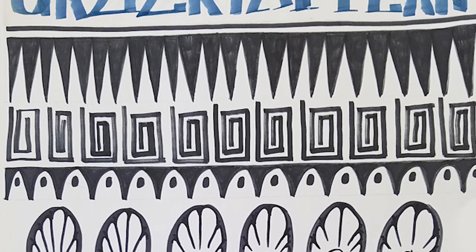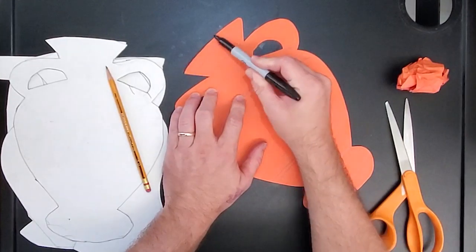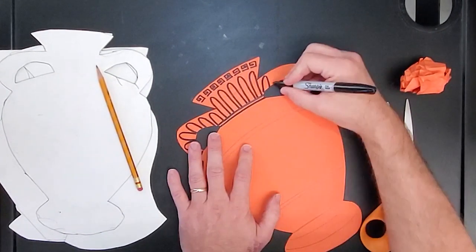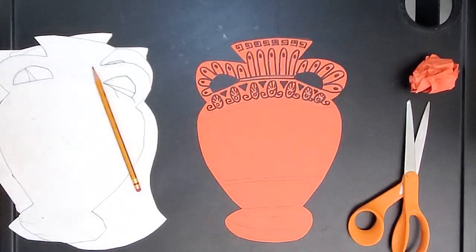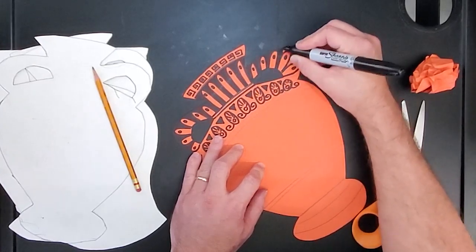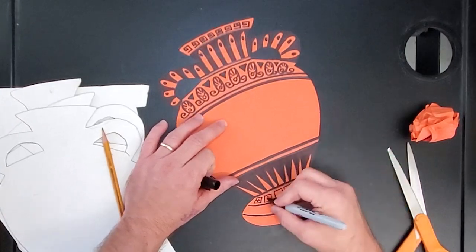You can copy the ones I have up front. You can draw them over and over again, or make up your own pattern if you want to. On an orange piece of paper, draw your own vase, cut it out, make sure your name's on the back, and then fill the top and the bottom of the vase with Greek-inspired patterns.